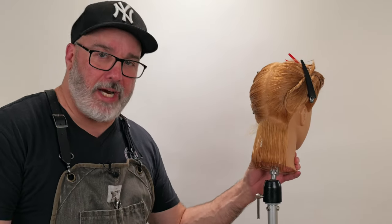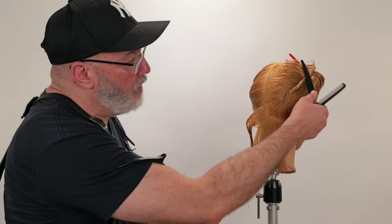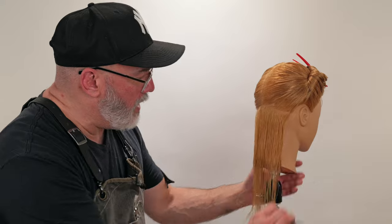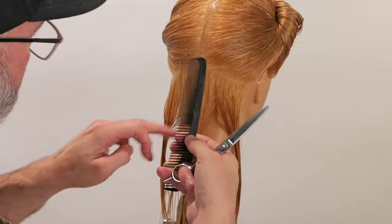Now we're going to go through and take a parallel section to that previous section from the very beginning. We're going to take the rest of this section that we sectioned off in the nape, and I'm going to go through and do exactly the same thing I did before.